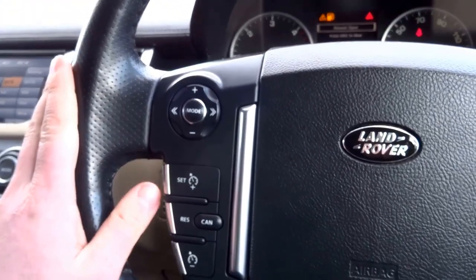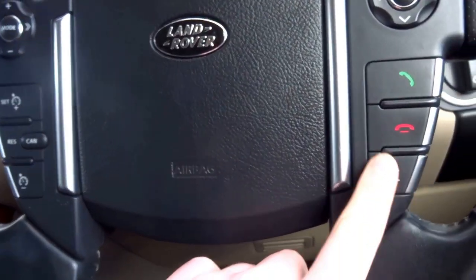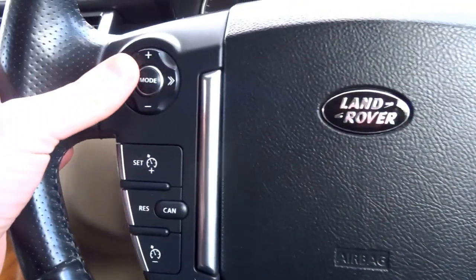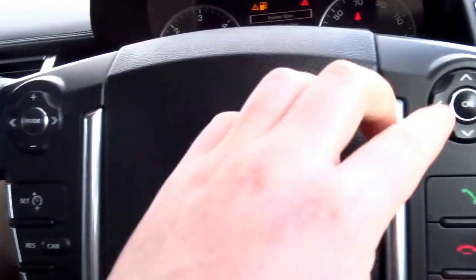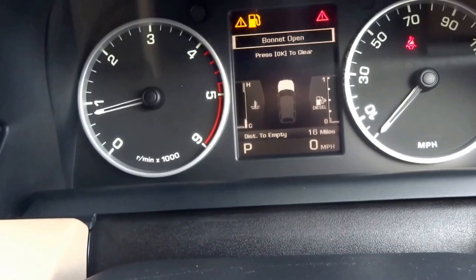Going onto the steering wheel, you've got cruise control operated with the buttons here, Bluetooth and voice command, settings for the radio and display, and also the TFT display in front where you can scroll through various menus.